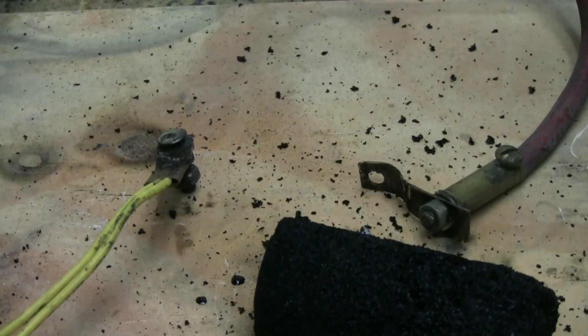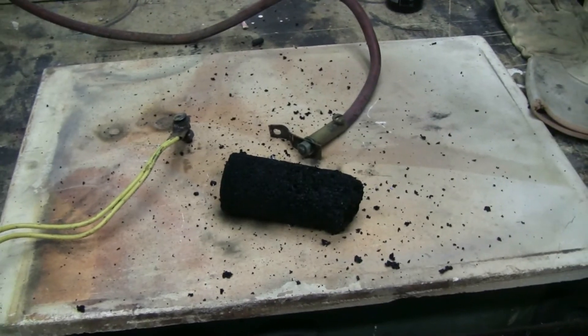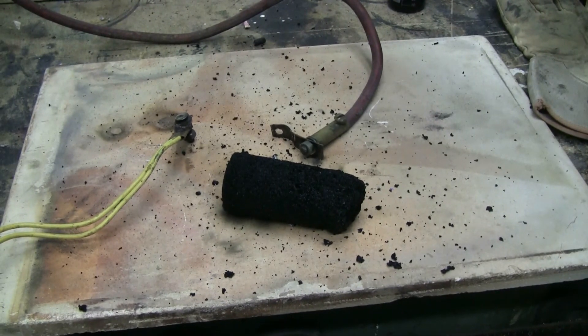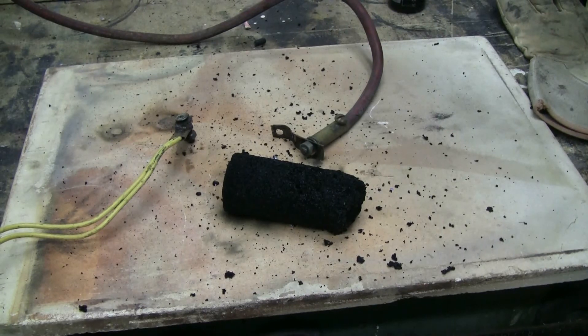Got a huge bang. The thing moved and it looks like some bits of it were blown off. That discharge did take the bank down to nothing. I've tested it by shorting it — no spark and the voltmeter reads zero.